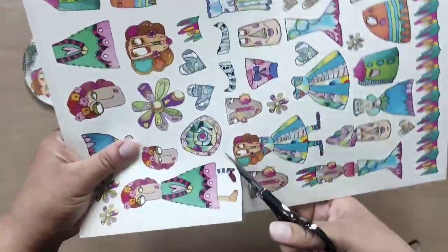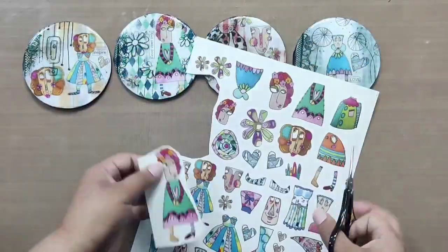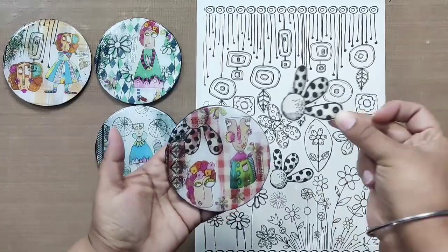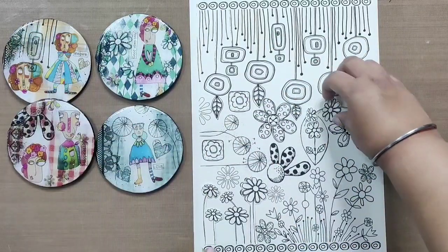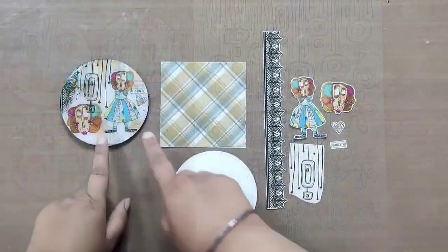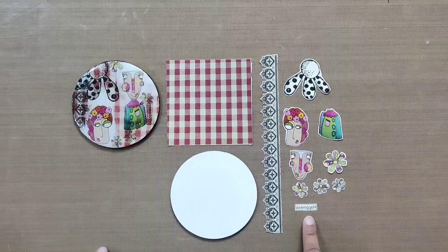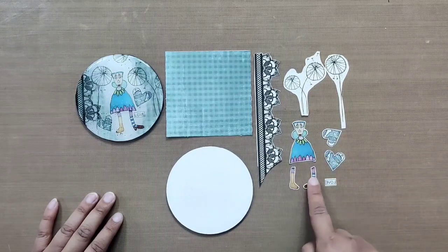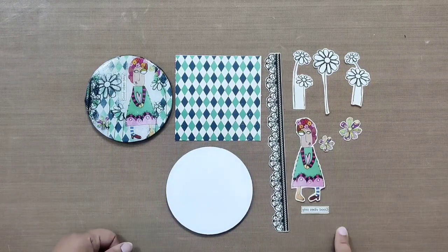First, cut all the shown elements using precision scissors. Because the elements in the My Doodling transfer are all merged up, we are showing which section each element comes from — we hope this helps. Let's have a combined look at all the different elements. Here are all elements for the first coaster, here's for the second, this is the third, and this is the fourth and last one.